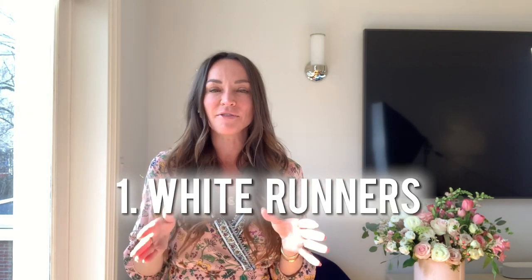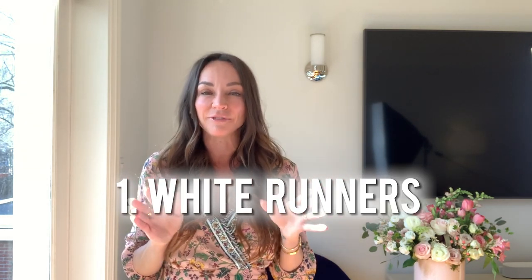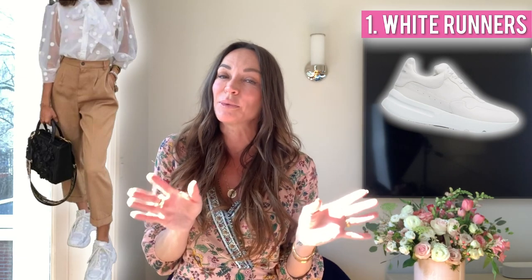The number one basic that you can't live without in the summer is white runners. They've literally been trending forever and are still trending now. There is nothing better than putting on a fresh pair of white runners in summer. You can wear them with a maxi skirt, a pair of jean shorts, a pair of pants — literally everything. If you have a pair in your closet, haul them out before you need to put them on and clean them.